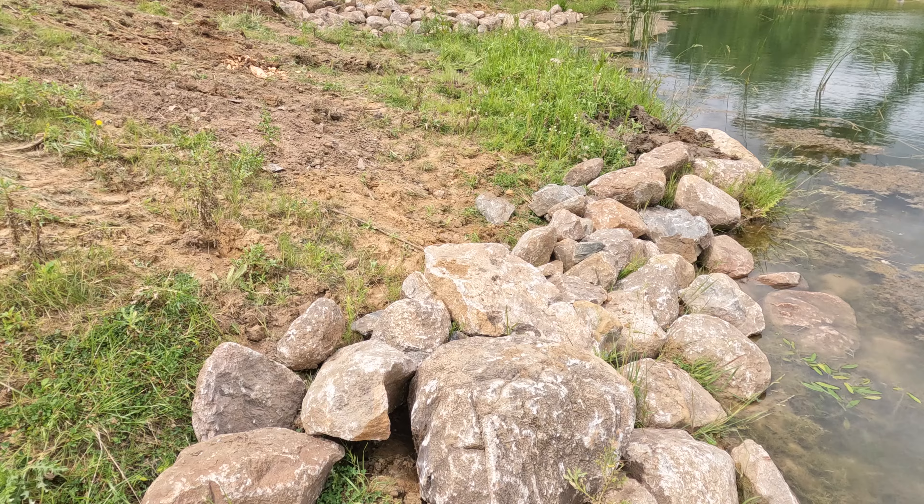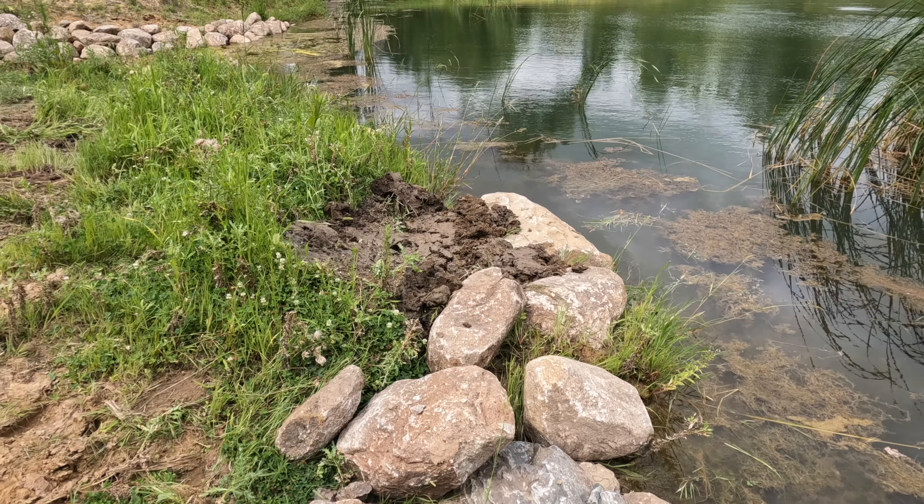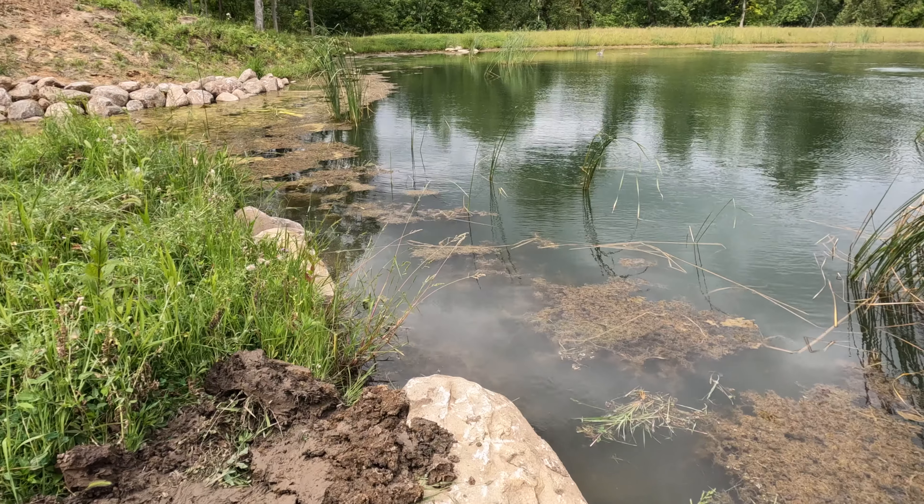Ready? It's so much easier to walk along the edge of the pond now. How great is that?